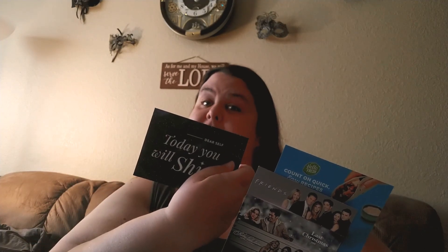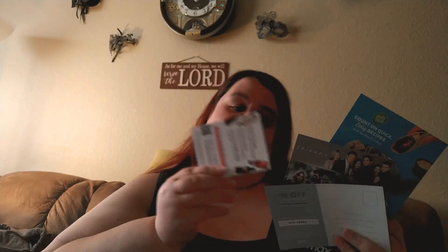$15 off to send to one of your friends — look at that! And a little scratch-off sticker for the wine club. Someday I'm gonna join the wine club, y'all.